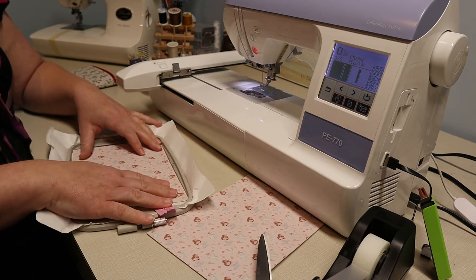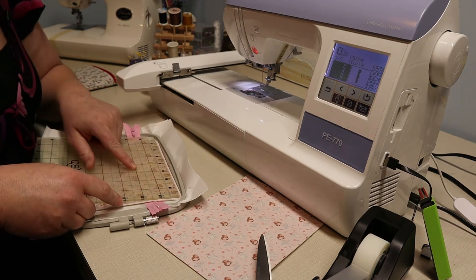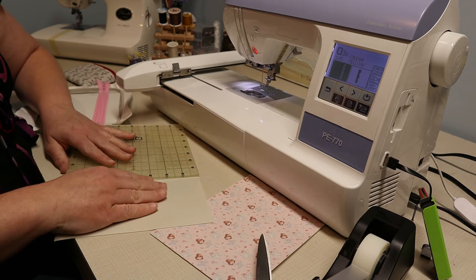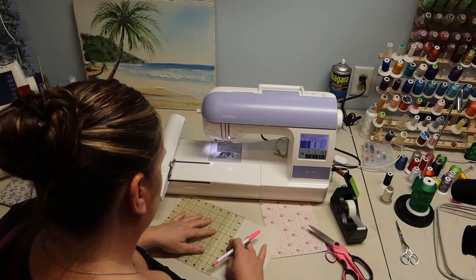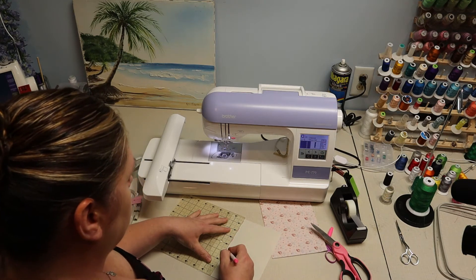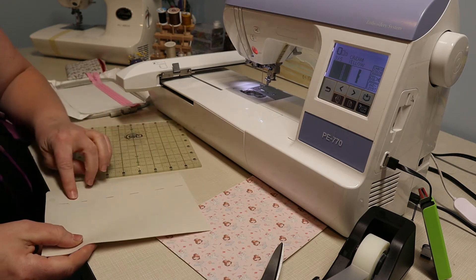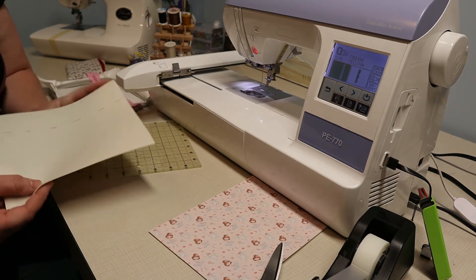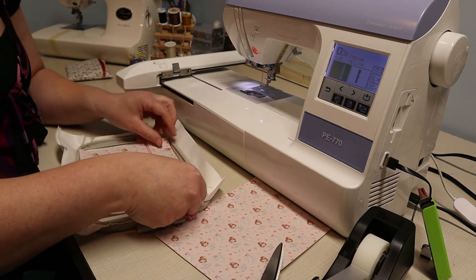In order to do that, I'm going to grab my ruler. It looks like it's about an inch and a half to the center. So I'm going to mark on the back of my vinyl an inch and a half down — that is where I'm going to trim my piece. It's best to use a rotary tool so that you get a nice straight line. I've gone ahead and trimmed the two pieces exactly how I wanted them.